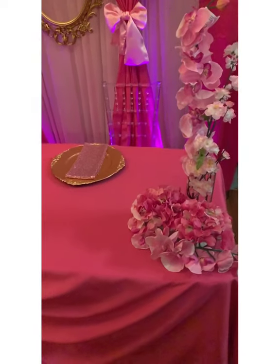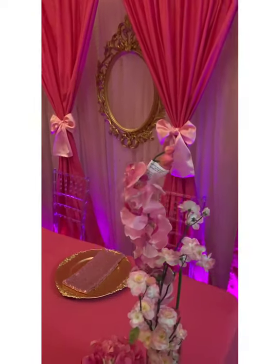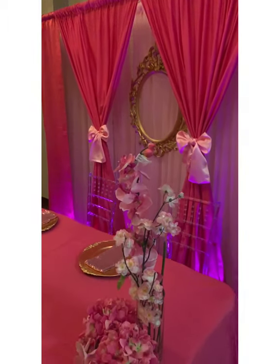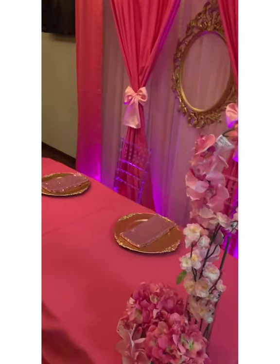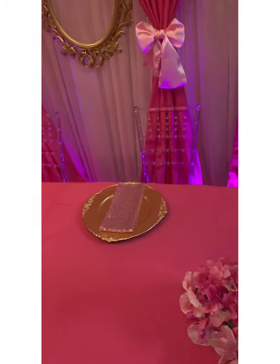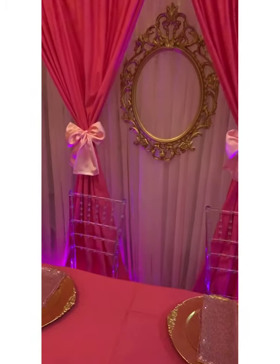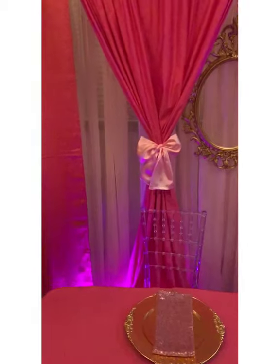There you have it — your pretty in pink backdrop and focal table. The table could be used for your cake or dessert table, or just the head table in general. Whatever your preference, it's a great focal point. Thanks for tuning in. Feel free to like, comment, and subscribe. If you have any questions, feel free to reach out to Encore Event Design and ask for Carefully Planned. Peace out.